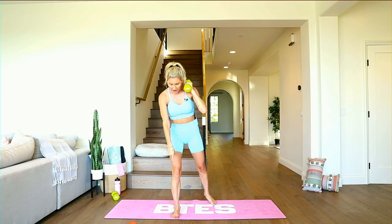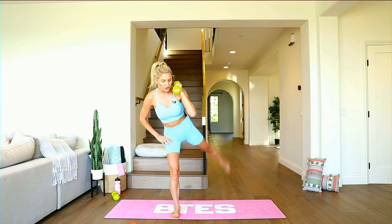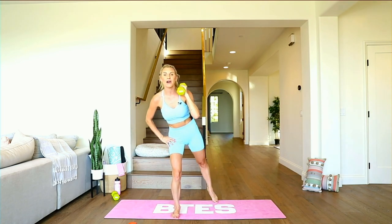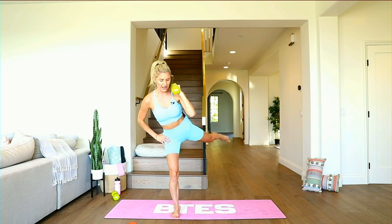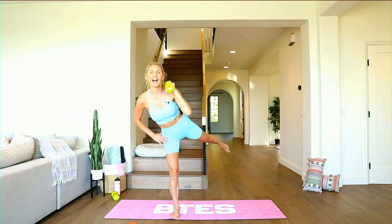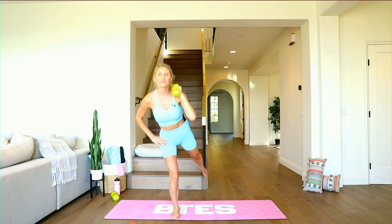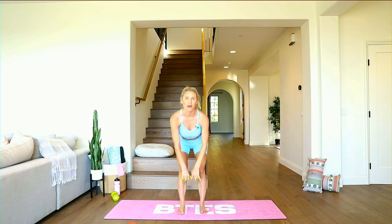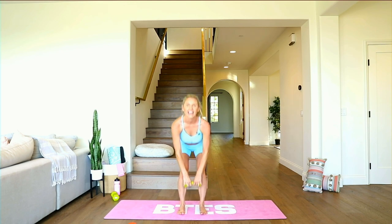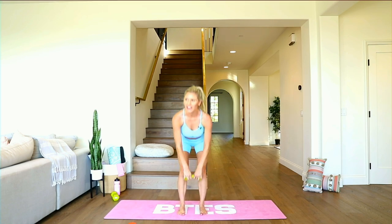Lift that leg up and pulse right here — watch that balance, pull that core in nice and tight. Take it down — five, four, three, two, one. Take it over to the other side — bring that weight right on the shoulder, foot at the top of your mat, lift it up and down. If you guys want to do the cool down, I'm going to put the cool down video right after this. Now this knee — watch that it doesn't turn in; it's going to want to do that, so work extra hard to make sure it goes out to the side. Three, two, one — lift up and pulse. Push that knee out, go lower down. Five, four, three, two, one — come back to the center.